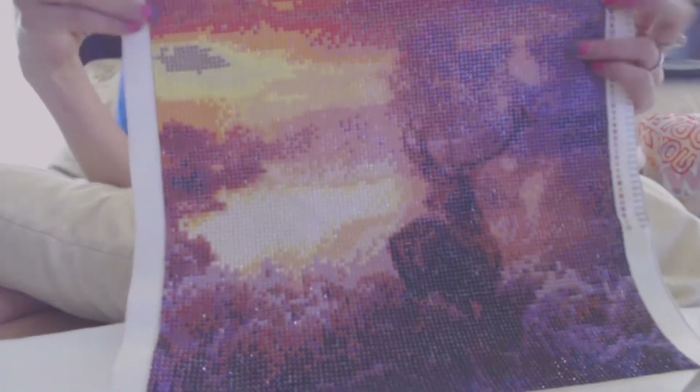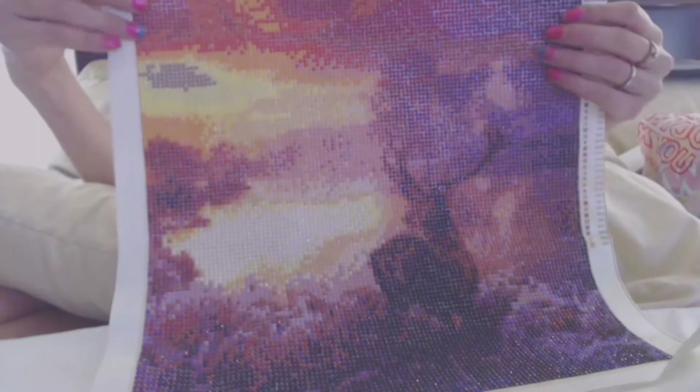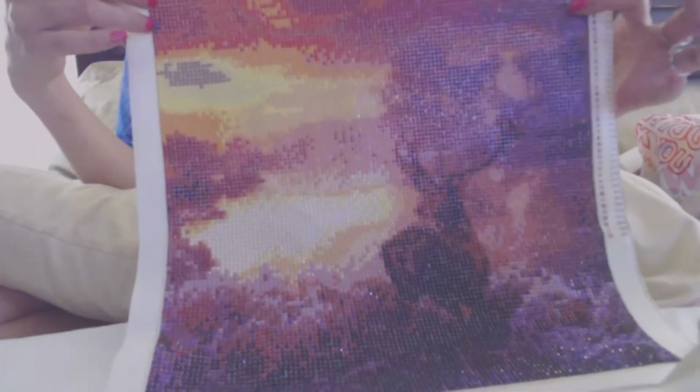So y'all know what diamond painting is. This is one I finished for my dad. I made some for my mother-in-law but she's already got those because those ones are finished. I just finished this one for my dad so I just need to get it framed. I'm sure y'all can see what it is.